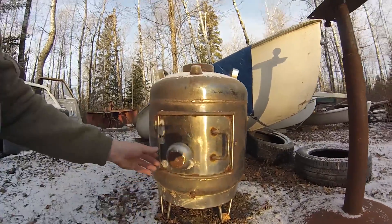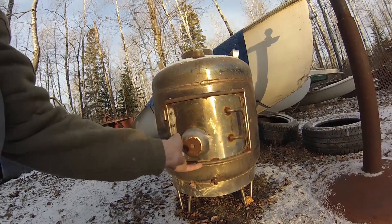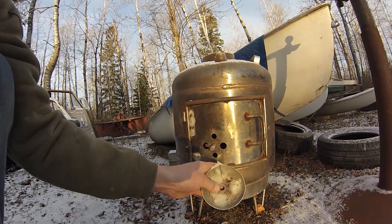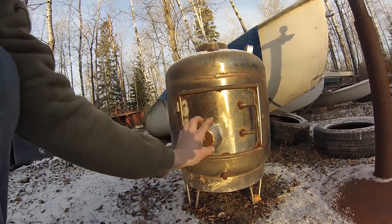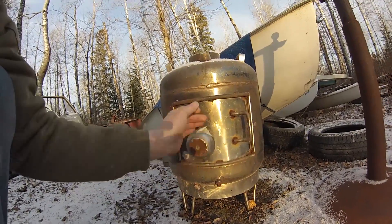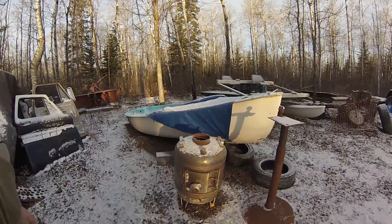It just latches there. This one has a damper that's just a screw type — just got some holes there and a nut welded onto the inside. As you can see from the moths, it hasn't been used in a little while, but that would be the gist of stove number one.